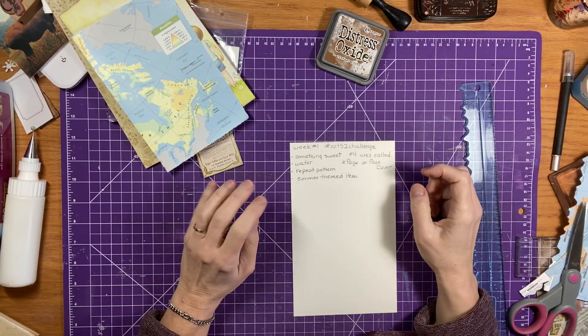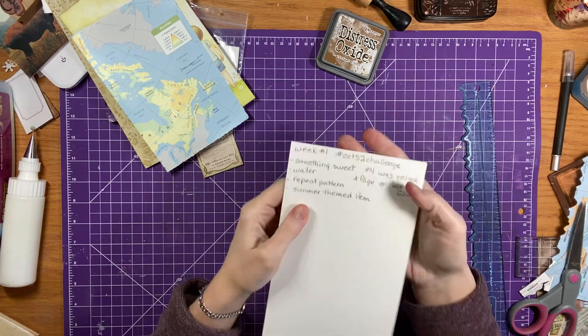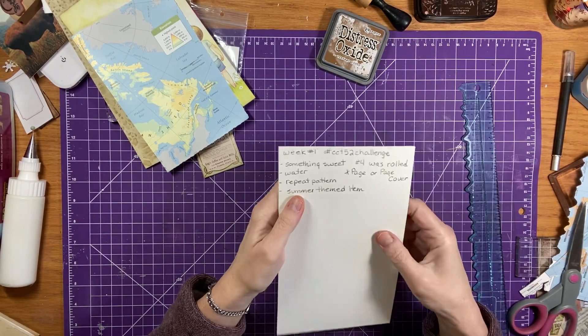Good morning, everyone. It's Brenda. Welcome back. Welcome to week number one of the hashtag CCT52 challenge 2024 for Caroline's Craft Tree.